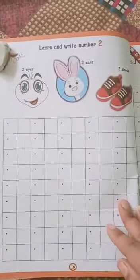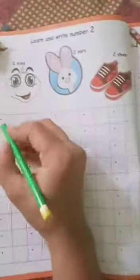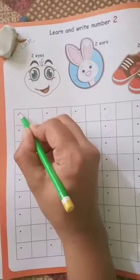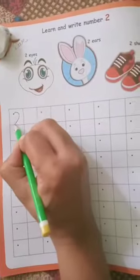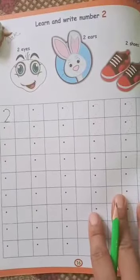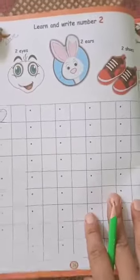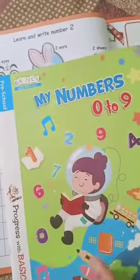Here is number 2. You have to write number 2 — first draw a curve, then a sleeping line — as we have already done it in another book, that is the 0 to 9 book.